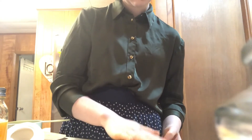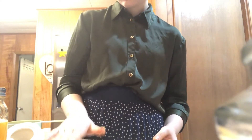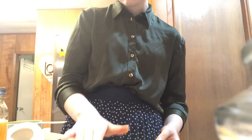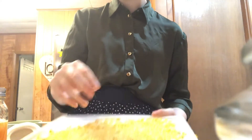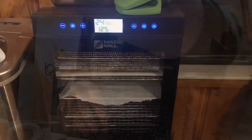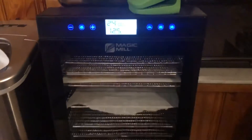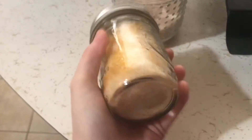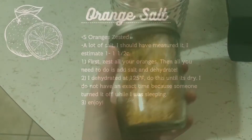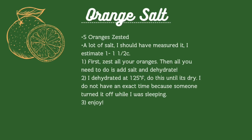I did this at 125°F, though I'm not sure exactly how long because someone turned it off while I was asleep, which was kind of a bummer. It obviously didn't go the full 24 hours since I put it in at night. But here's the orange salt — it was really fun. Here's the recipe, pause to read. Thank you for watching!